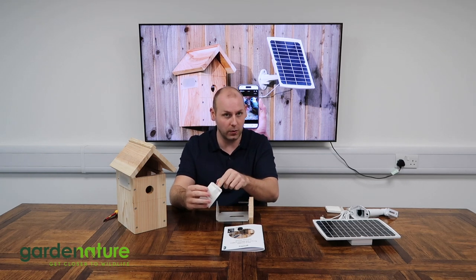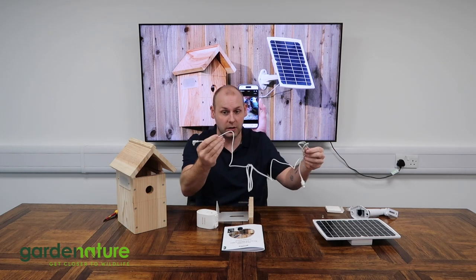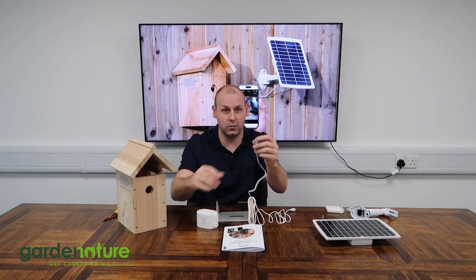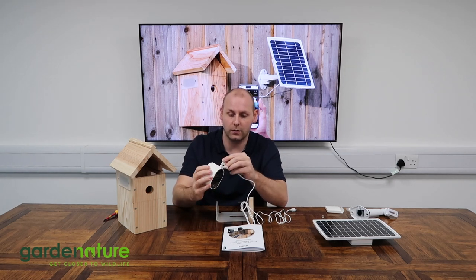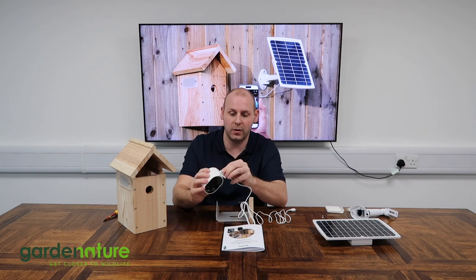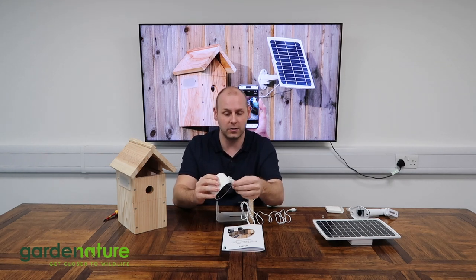We're going to take our 2.4 metre charging cable, which connects to our solar panel, and plug that straight into the bottom just there. Pop that in and give it a little push — you should feel a little click to know it's in there nice and secure.